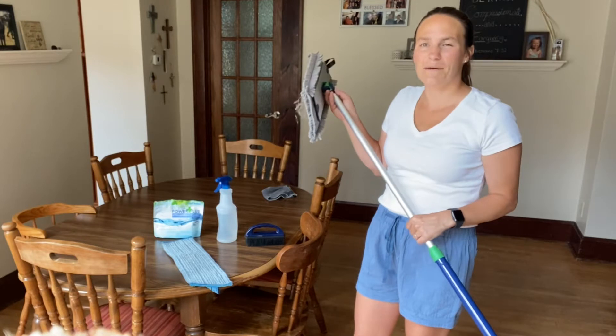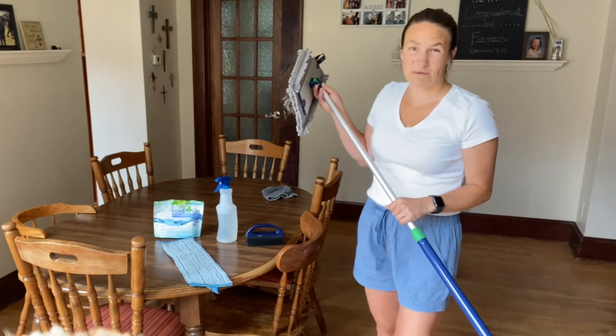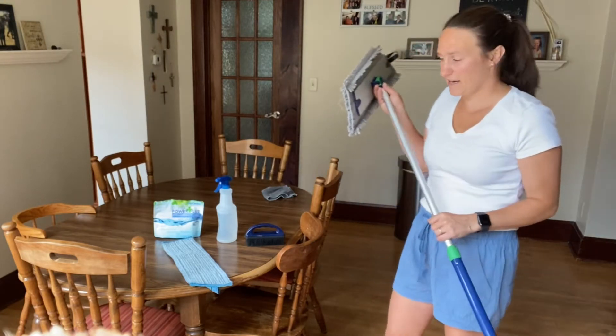I'm going to show you how I clean up our dining room floor. As a family of six, we eat meals often together and the kids are super messy. Not only that, but we have a dog and she sheds and it gets hair everywhere. So I'm going to show you how we clean our floors.